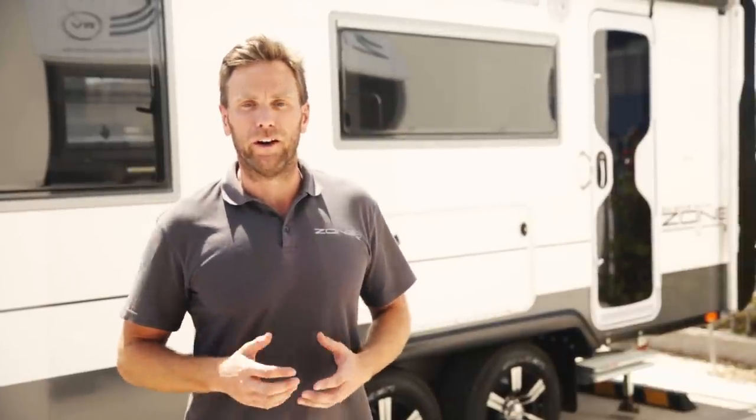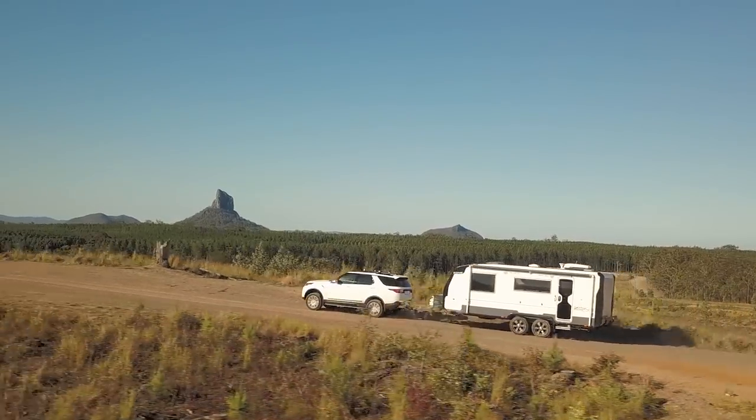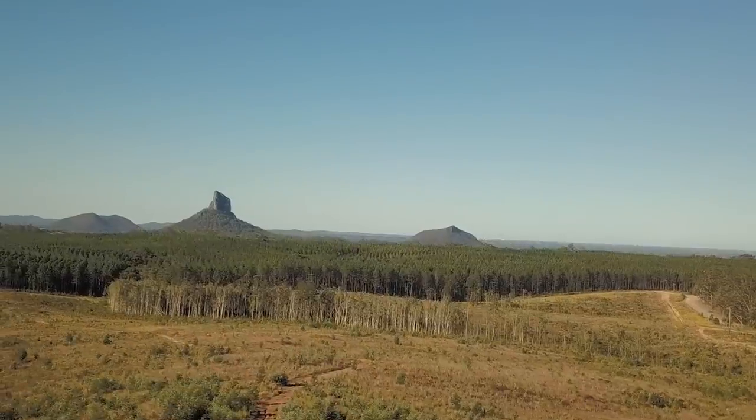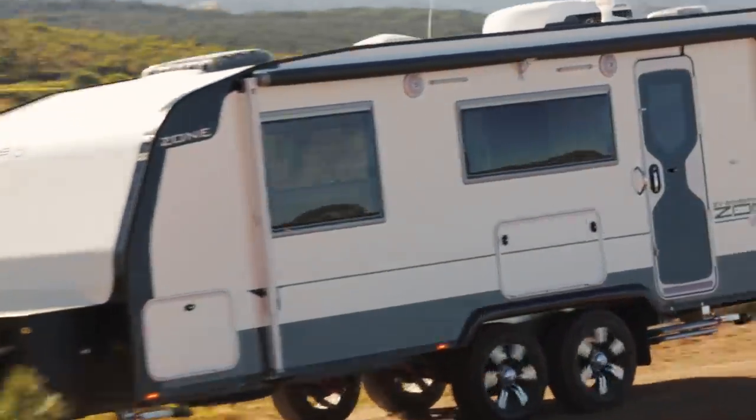You may not want to take your caravan fully off-road, but that doesn't mean you should compromise on strength and build quality. Here at Zone RV, we've incorporated all of those things we're known for in our timberless construction and fiberglass body, and we've wrapped it up with a whole lot of luxury to produce our Venture Series.